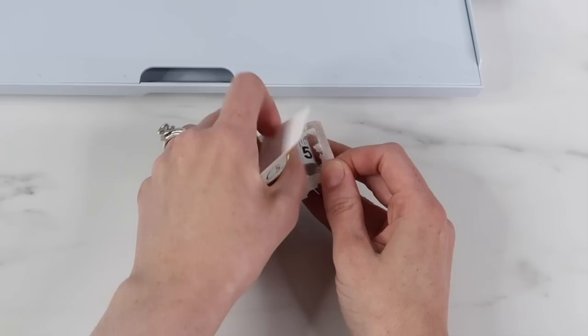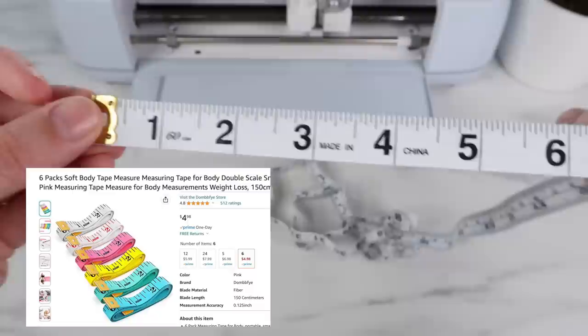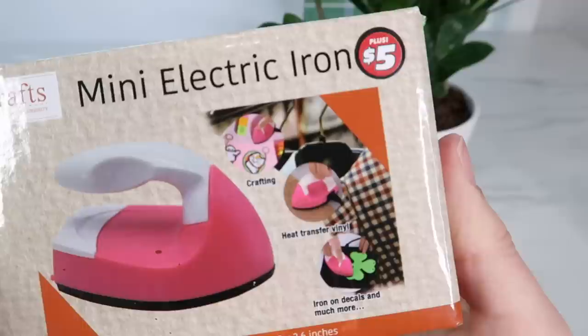The first product I'm testing out is the tape measure. I found this for $1.25. I use these with almost every Cricut project to measure my blanks to help me figure out what size to make my vinyl. I looked on Amazon and found a pack of six tape measures for $4.98, making it $0.83 each, but if you need just one, I would say this is a pretty good price. I compared it to my tape measure that I always use, and it looks like it measures correctly.